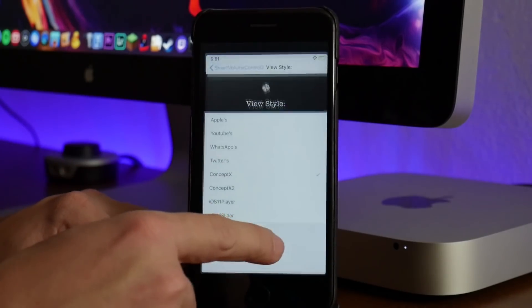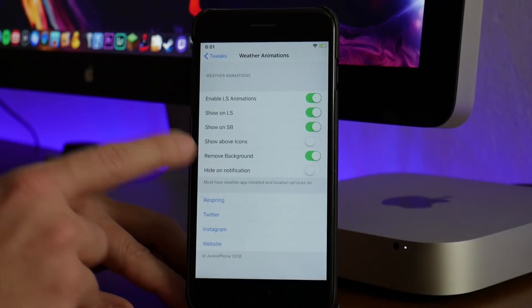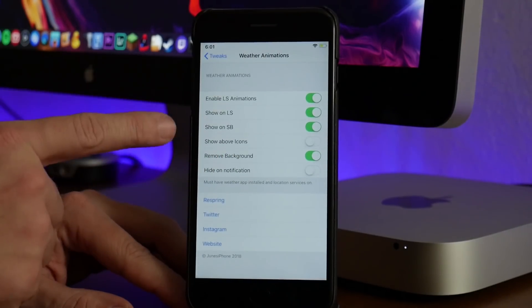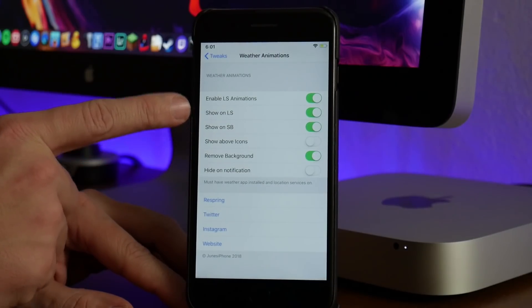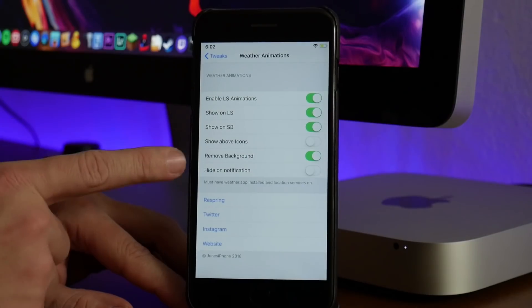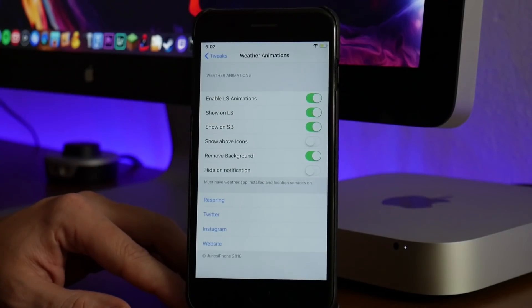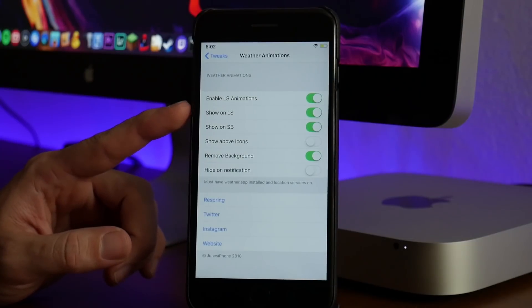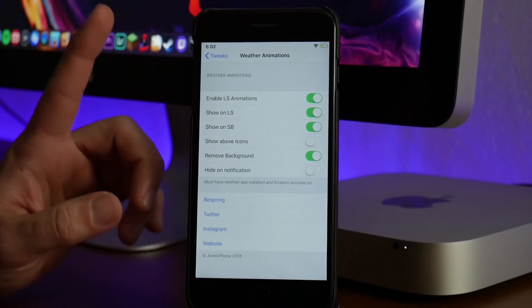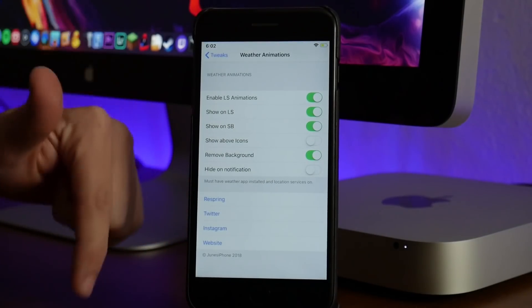There are a few different settings for Weather Animations. As you guys can see — for those of you that watched my standalone tutorial — the tweak has been updated. You have the ability to use it on the springboard, use it on the lock screen, and you can remove the stock background and use your own wallpapers, which I have enabled. It does require a paid repo — that is the Super Secret Repo. If you want to see more about this tweak I will leave the video link of the tutorial down in the description.